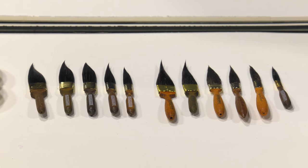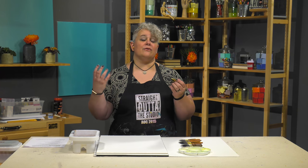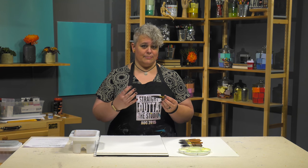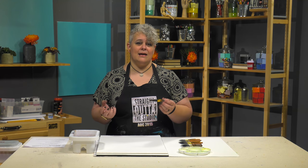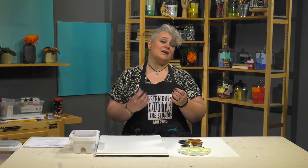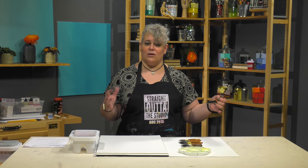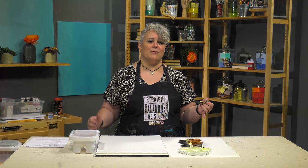These brushes are made with traditional blue squirrel hair. Blue squirrel is a very absorbent bristle — it's going to pull up a lot of fluid media. It's a little bit floppy when it's wet before you start to paint, but then it becomes very controllable, keeps a very nice long thin line, and because of that absorbency holds a lot of fluid media for a long pull across whatever length of paper you're painting on.